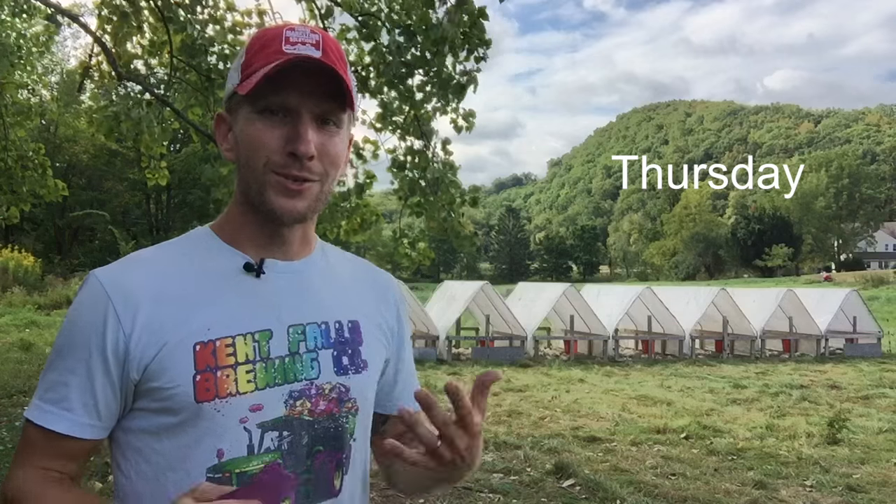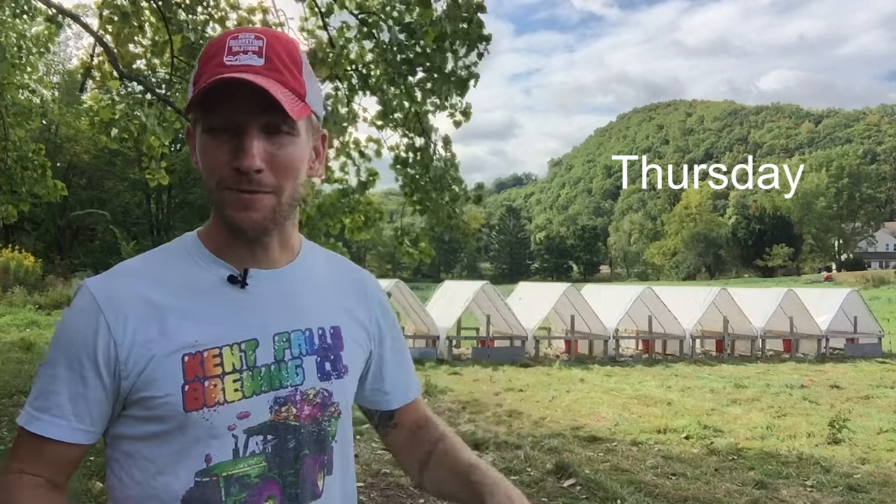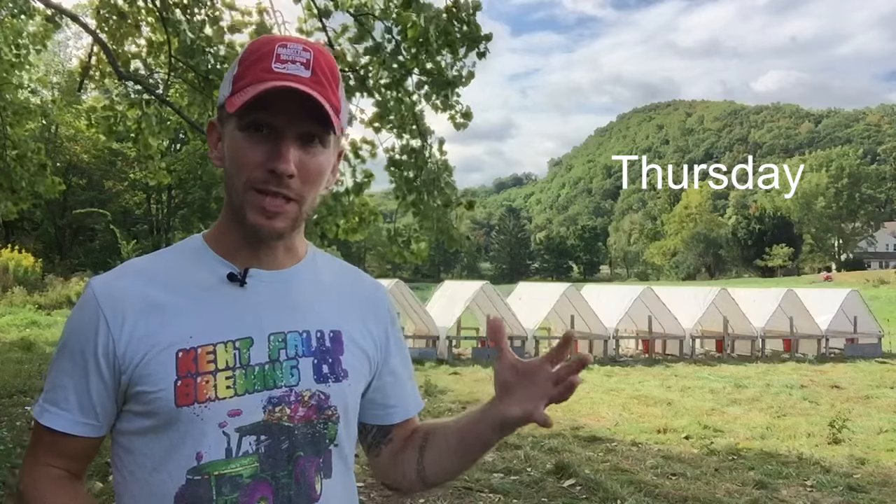Let's go on to Thursday — pretty straightforward day. Move, feed, water, and that's it. Make sure their fence is up, make sure they're comfortable and happy. Not every day is a really big day on the chicken farm, so just morning chores and the birds are good.